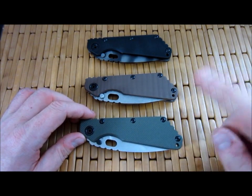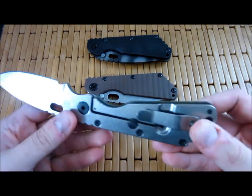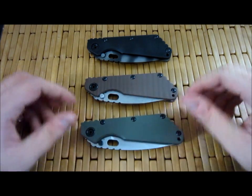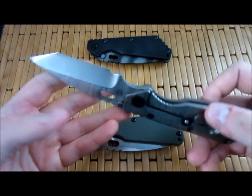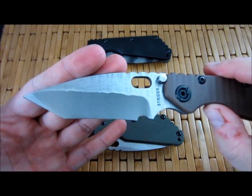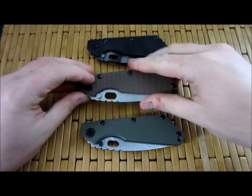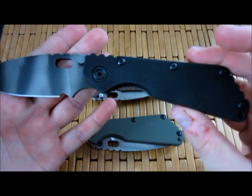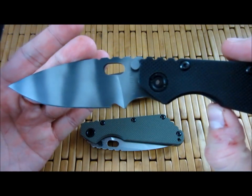You can see here I've got a new generation all stonewash blade drop point stonewash Ti Ranger Green scales. This is an older generation, the previous generation, cracked ice Tanto with a three quarter ground. And then at the top, another newer generation Tiger Stripe flamed black G10. I'm going to carry this one tomorrow, by the way, just in case you were wondering.